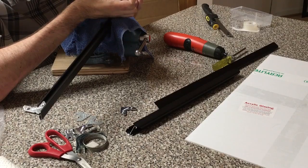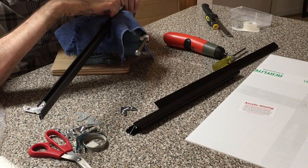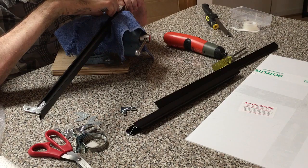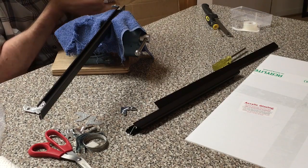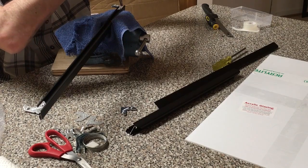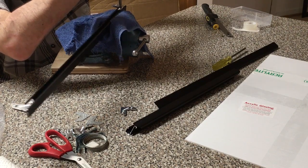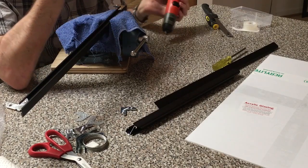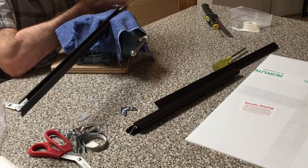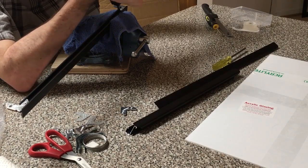There we go. All right. I'm sliding these out just a little bit, because I feel like the next corner is going to need some space — but I'm going to be wrong. I'm loosening this up because I think I need to slide this down a little bit.